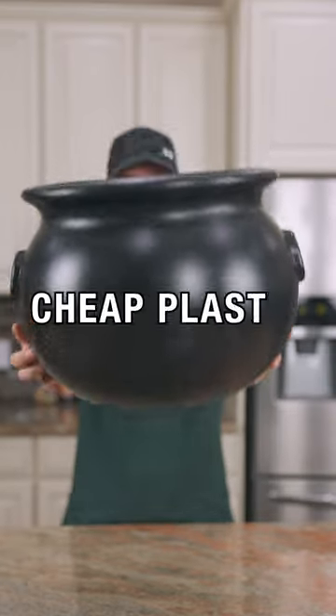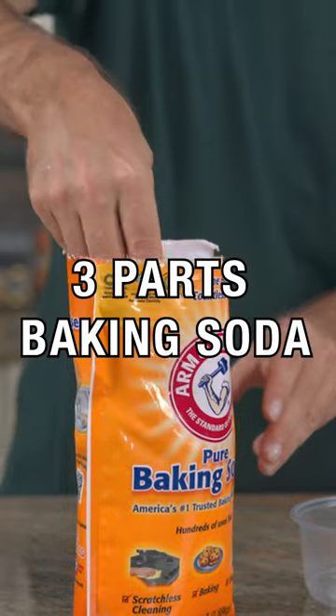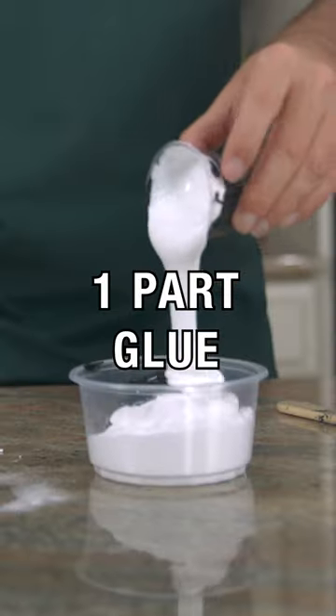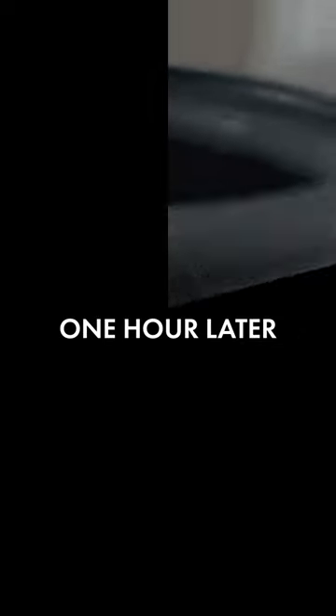Let's make this out of this cheap plastic cauldron. First, mix up three parts baking soda, one part black paint, and one part glue. Use a paintbrush and cover that entire cauldron with the mixture. Let it dry for about an hour.